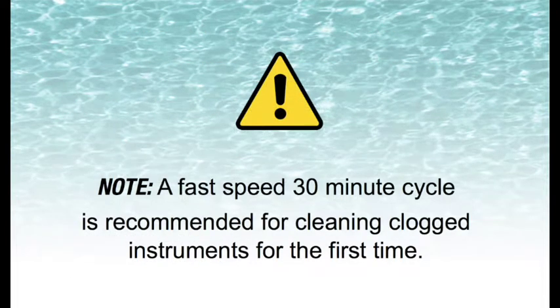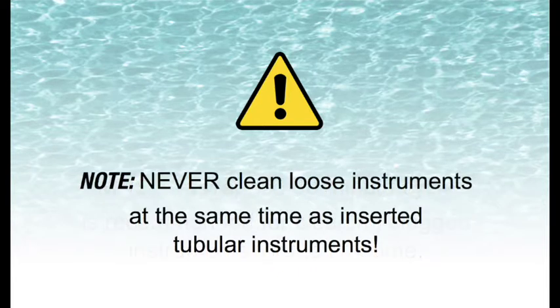Please note: a fast speed 30-minute cleaning cycle is recommended for cleaning clogged instruments for the first time. Please note: never clean loose instruments at the same time as inserted tubular instruments.